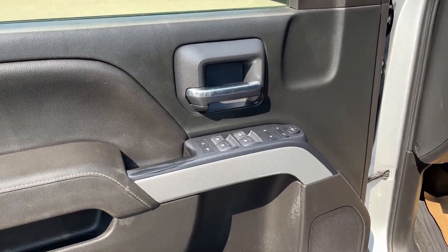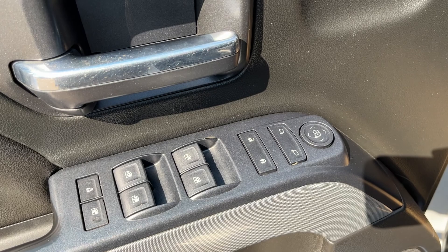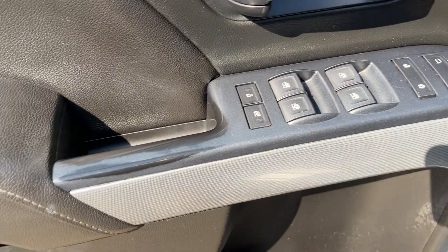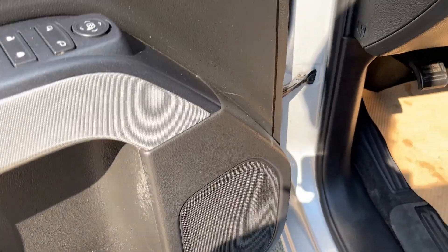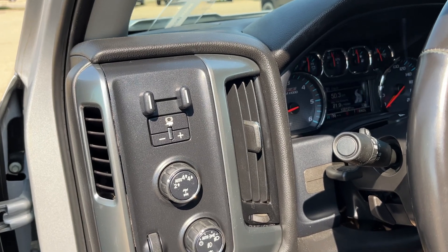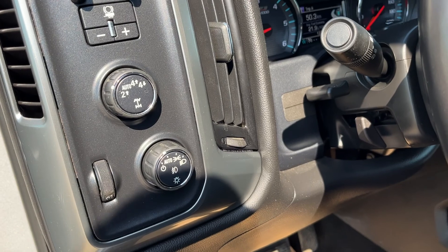Starting off in the front of the vehicle, you can see we have a chrome finish door handle. Below we have power mirrors, power locks, as well as power windows. The bottom of the door has some additional storage, as well as our speaker. Just inside to the left of the steering wheel we have our integrated trailer brake controller, transfer case settings, as well as all of our lighting controls.